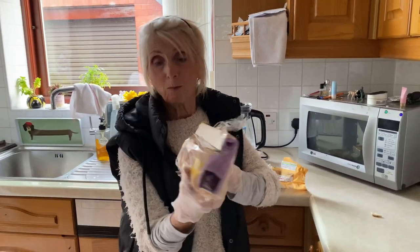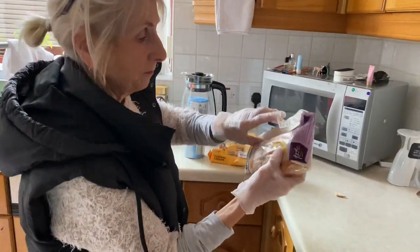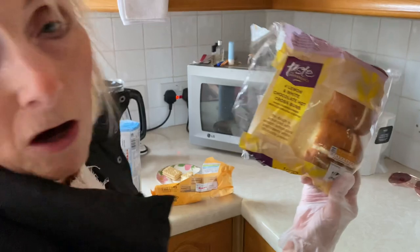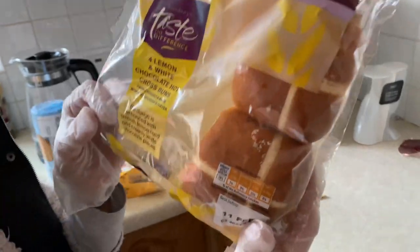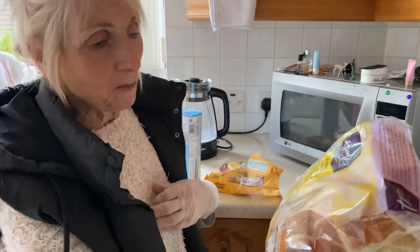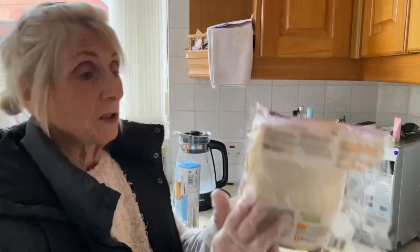I've tried them from every shop — Asda, Waitrose, Booths, Sainsbury's — they all taste the same, don't they? But believe me, I got these two from Sainsbury's and they are gorgeous: lemon and white chocolate hot cross buns. Honestly, give them a try — Taste the Difference range. They are a bit more expensive. The dough is enhanced with smooth lemon curd and creamy white chocolate.